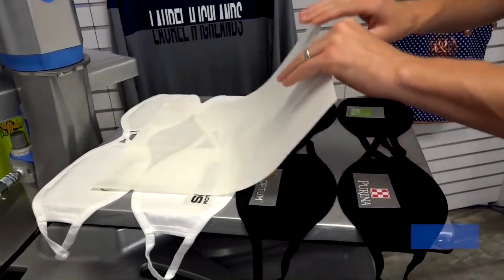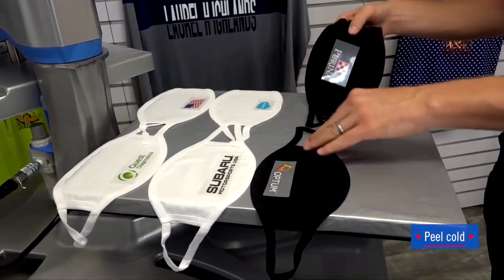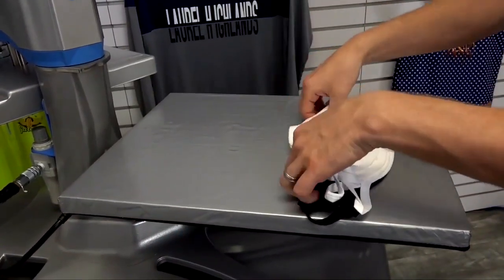Ultra Color Soft is a cold peel, so we remove the cover sheet, stack our masks, move them to the side, and begin laying out our next grouping while these ones cool down and we prepare to peel. This allows for an efficient batch workflow.